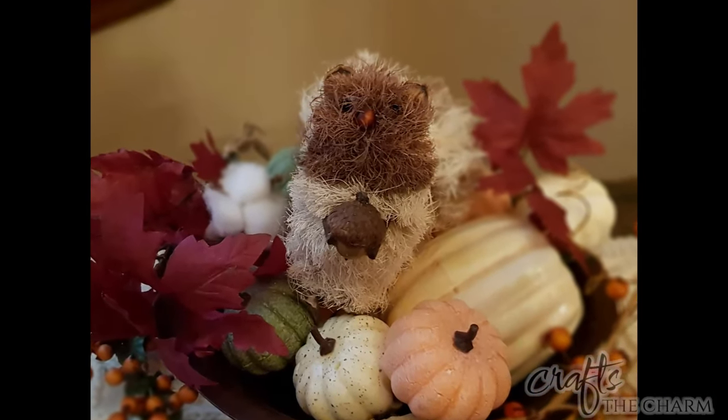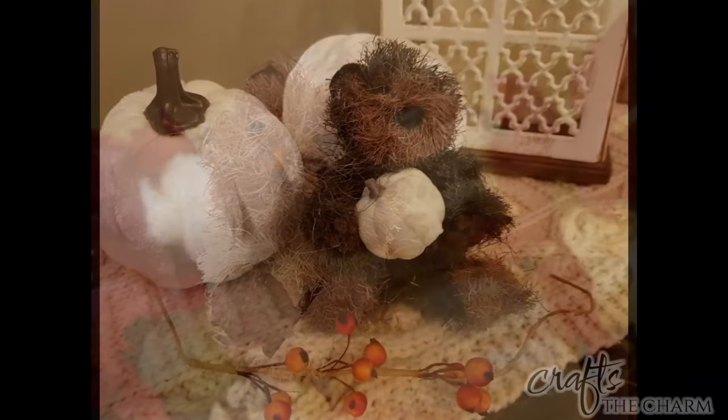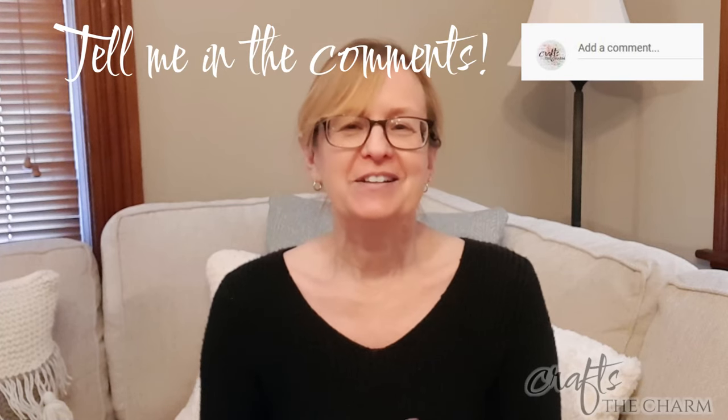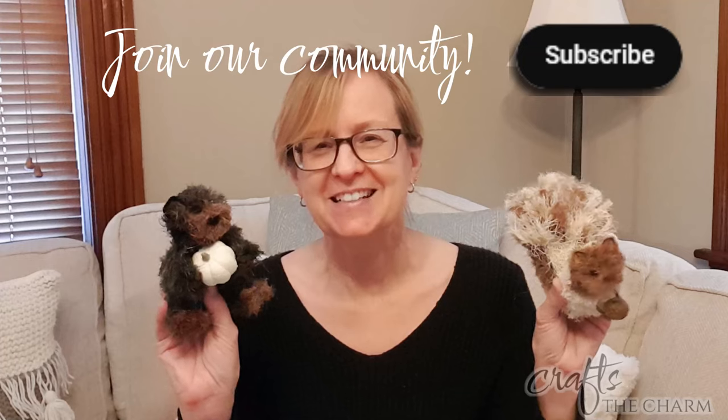And here they are! So what did you think of our little woodland creatures? Did you have a favorite, or maybe an idea to make a different creature? Please tell me in the comments. They were fun to make — undoing the sisal is a little bit tedious, but once you get to trimming and shaping they're really quite fun. If you liked this video, please give it a thumbs up, and if you enjoy this sort of content, please subscribe to Crafts the Charm. Thank you for spending time with us today. Take care.